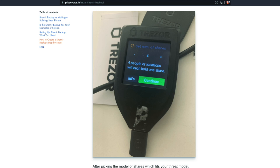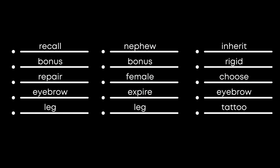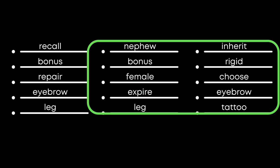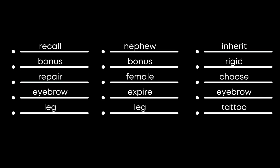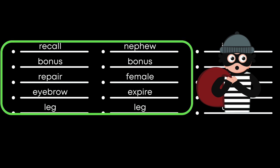What Shamir backup does is let you select how many word lists you want to generate and how many of those word lists it takes to recover the account. In my case I said I wanted three word lists and would require two to restore the account. So let's say you keep one list for yourself, give one to a family member, and give the third to a trusted friend — any of those lists on their own is useless, but with two of them you can still recover your account. If one list is stolen, the thief can't do anything with it, and if it's lost you're still able to recover your wallet.